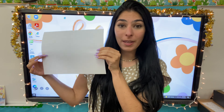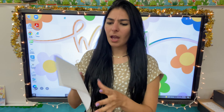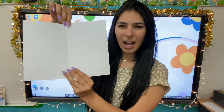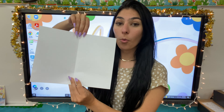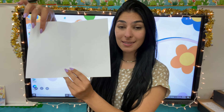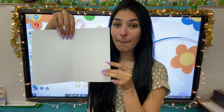Now let's go ahead and fold that piece of paper in half. Go ahead, match your corners as best as you can. Now when we open it, how many pieces do I have now? One, two. How many pieces of paper do I have though? One piece of paper that is now in two pieces. So that means that this one piece is one half of my full paper.